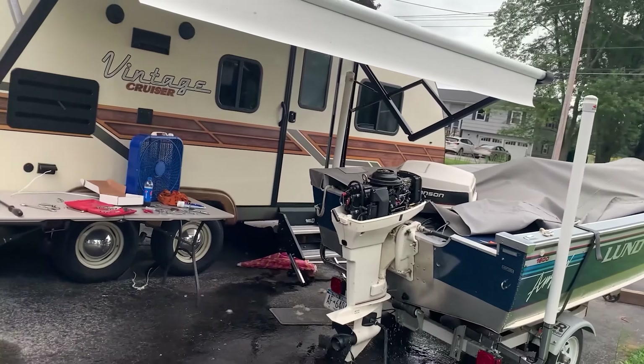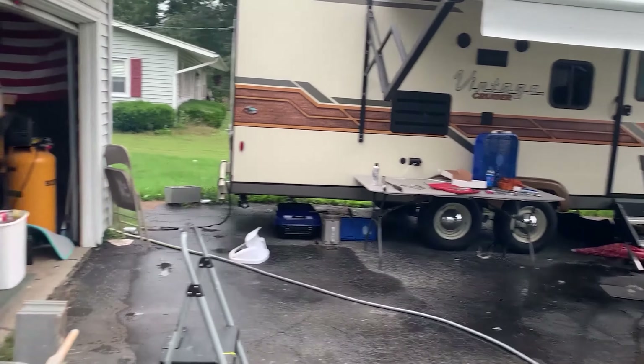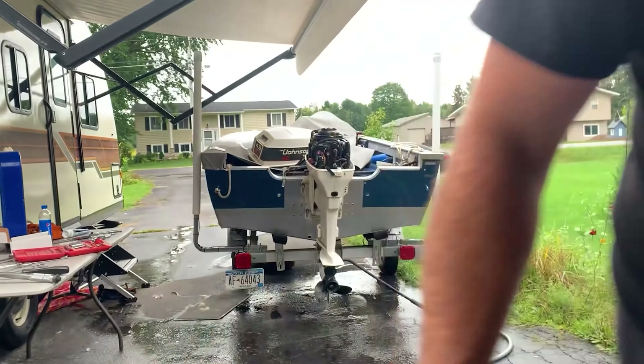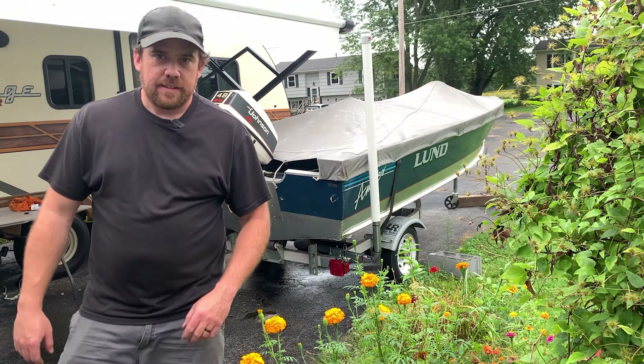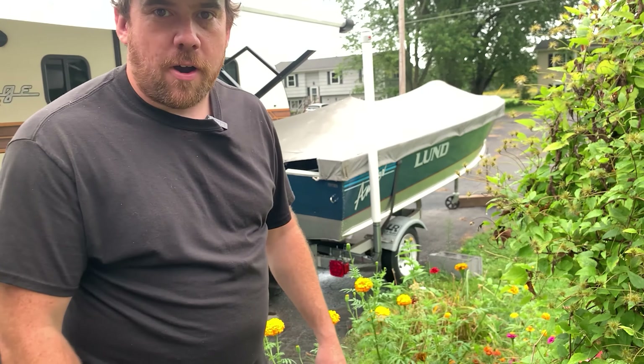Guys, I think I made a huge error. You see all this beautiful two-stroke smoke just floating, wafting through the air? My front windows are wide open — the wife is gonna be so mad at me when she gets home. Oh hey, you're still here? Well, thanks for staying to the end. Next video we're gonna launch this boat and scoot across some kind of water and see what happens — stay tuned.